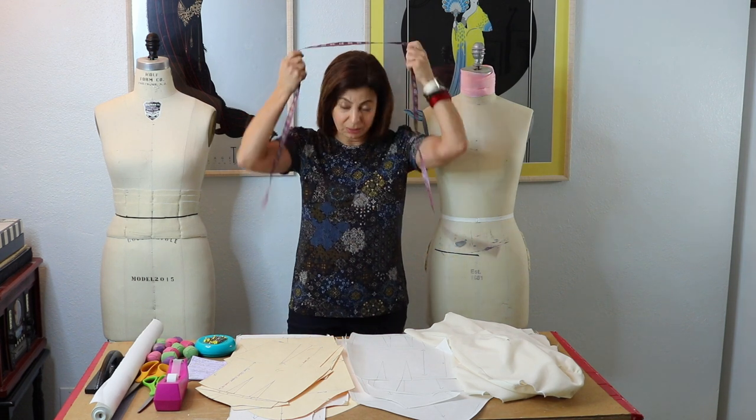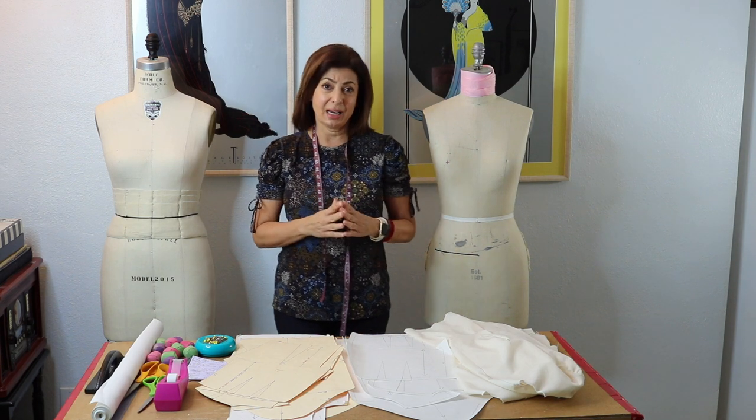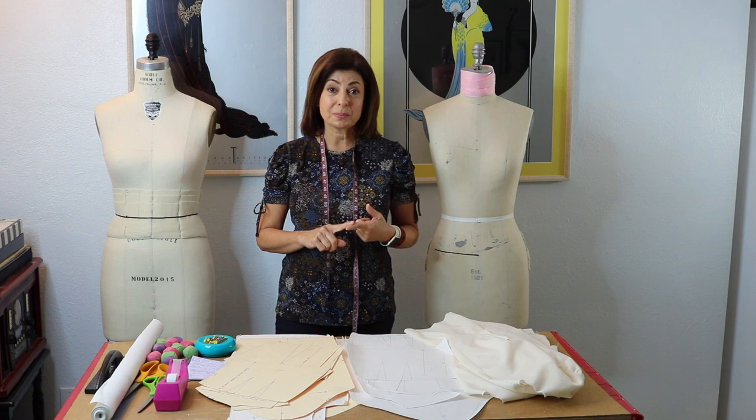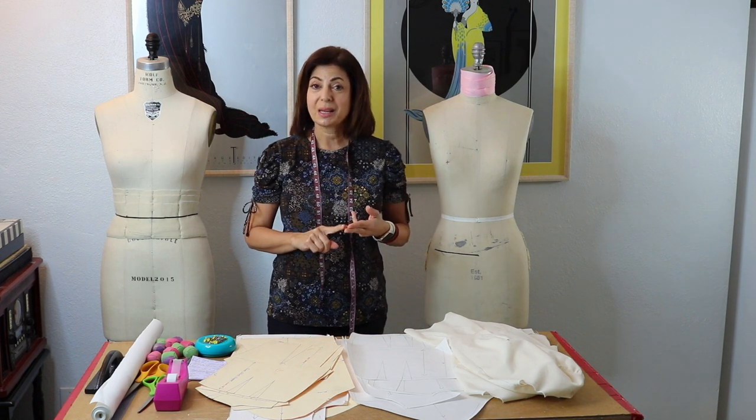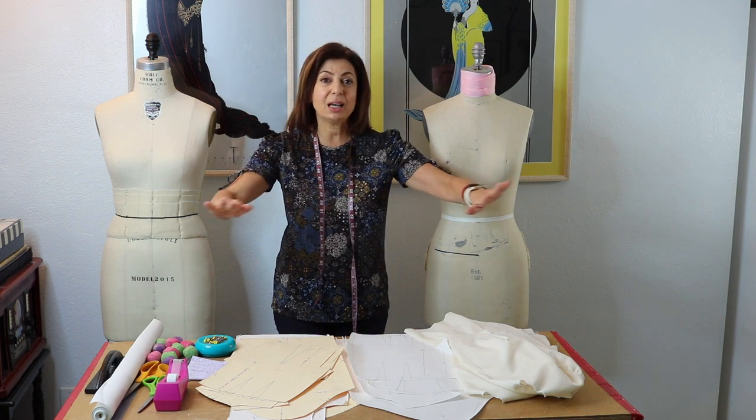When I am asked to consult with a new company, a startup company or design house, the first thing I ask is: where is your dress form? Where are your base measurements? And where are your slopers? If they can't answer that, we start there before I even look at anything else — and that even means design.